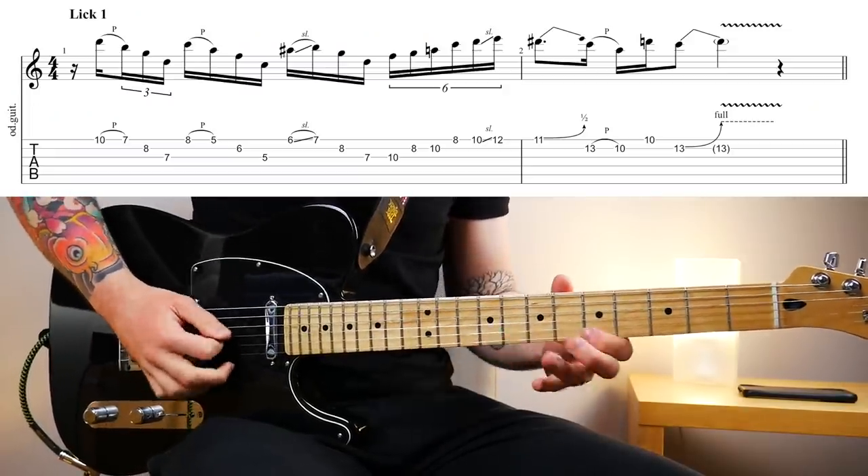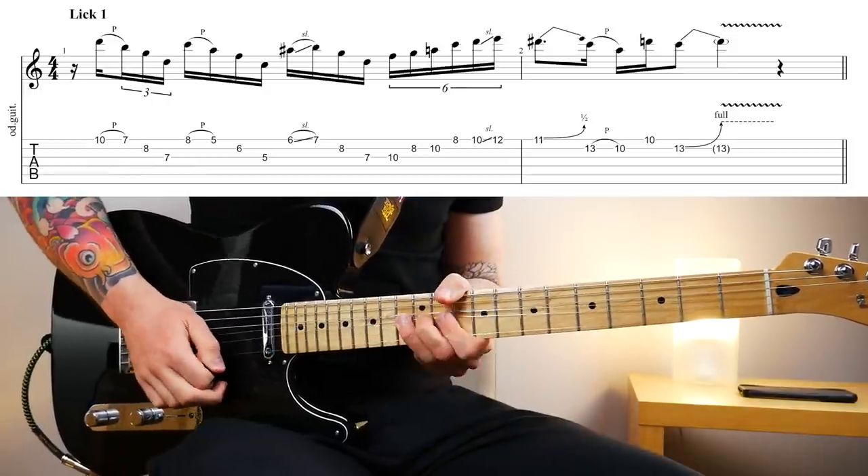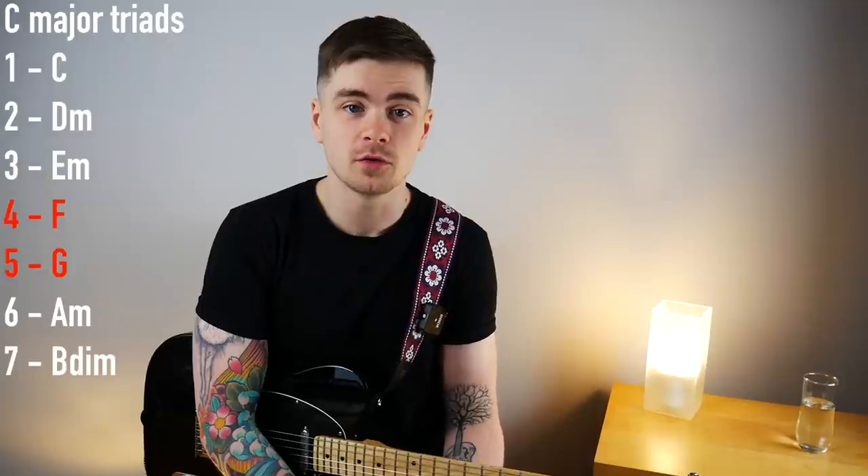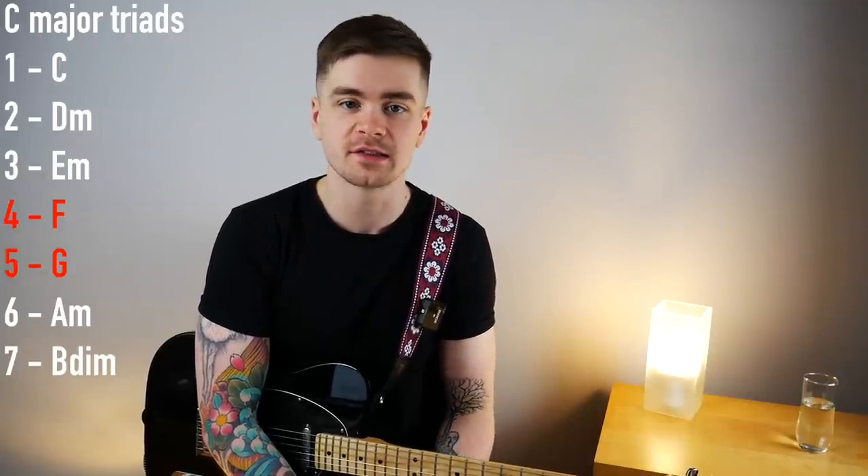Here's what the first lick sounds like. For all of these licks we are in D Dorian, and this one starts out with a triad pair — a pair of G major and F major triads. Now, why do these major triads work in D Dorian? D Dorian can be viewed as the second mode of the C major scale, and the triads built from the fourth and fifth degrees of the C major scale are both major and they are a tone apart — two frets on one string.